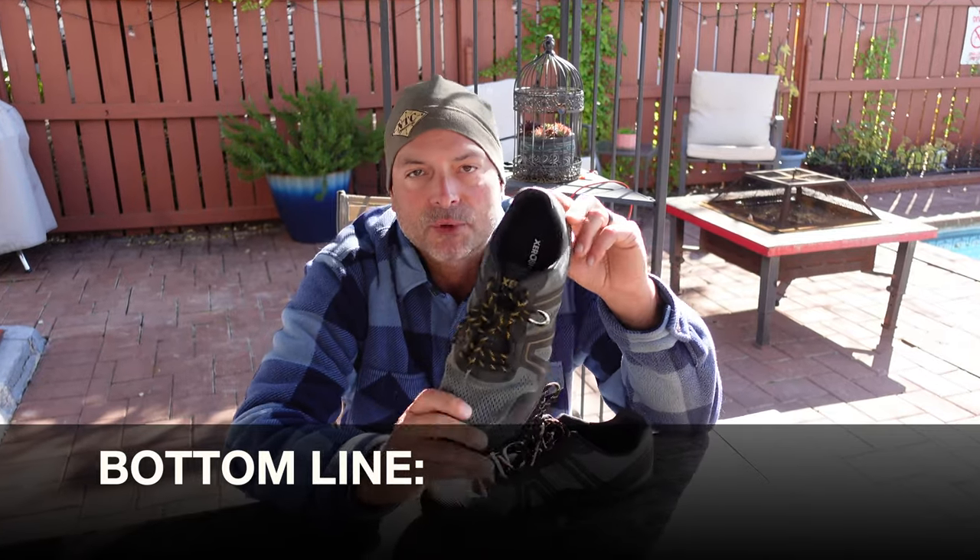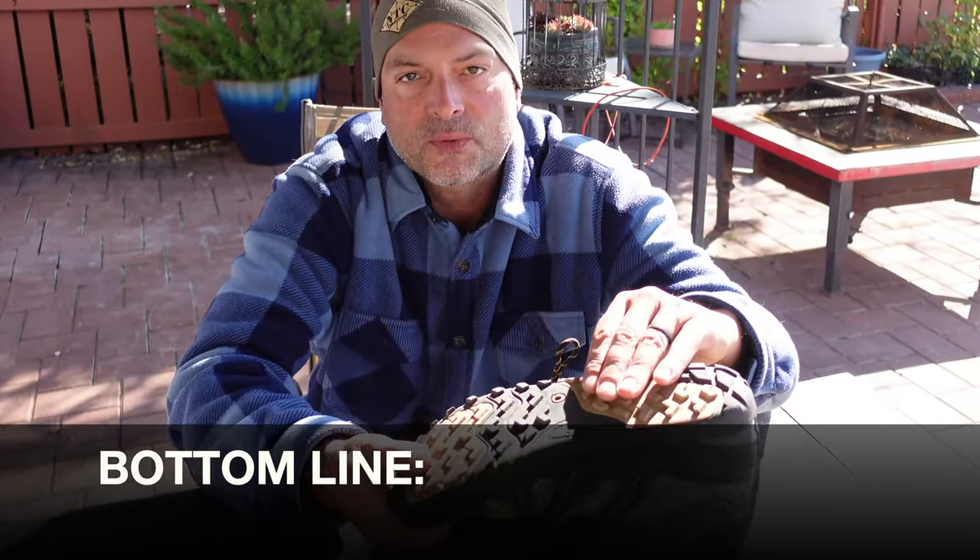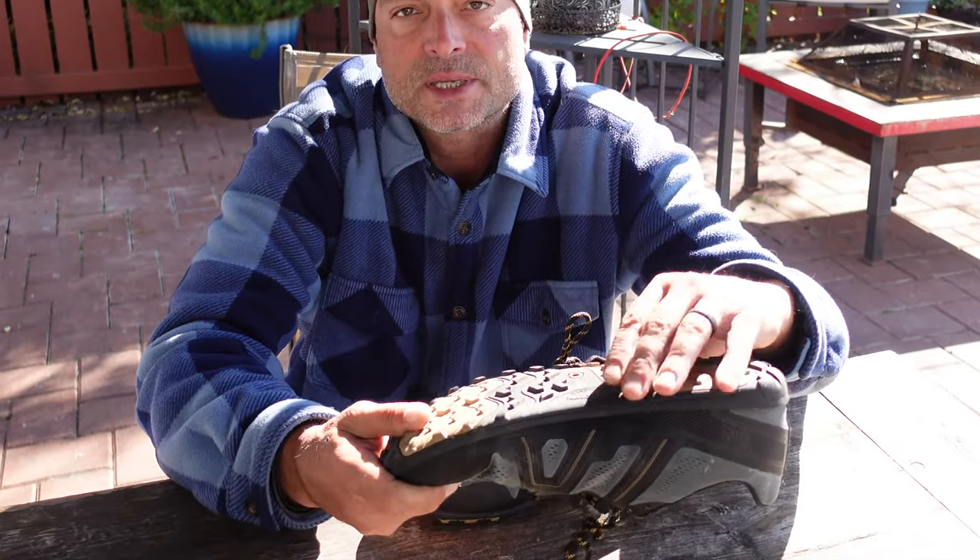So bottom line, if you're looking for a good-looking shoe that is very light, with excellent lugs for stability on slippery surfaces, light, zero drop, wide toe box — all the good things we've come to expect from Xero Shoes — definitely take a look at the Mesa Trail 2s by Xero Shoes.